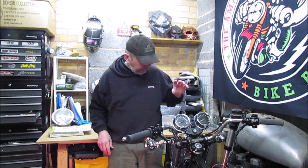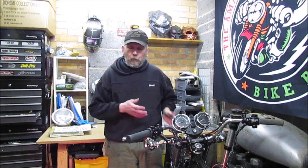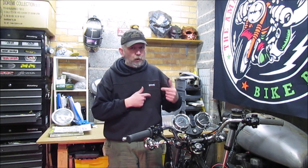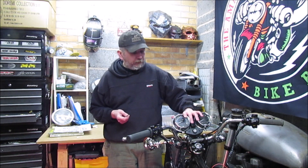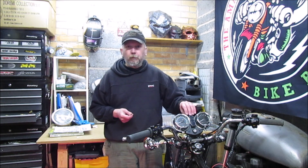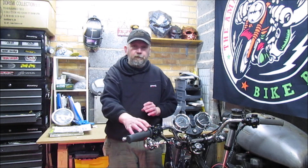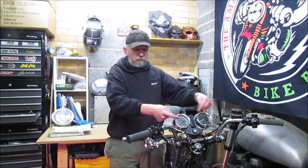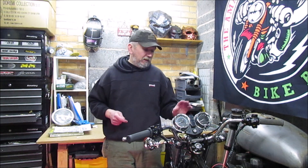Today we're going to crack on. I need to change the front headlight wires over because I think I've got them around the wrong way — I had low beam on high beam and high beam on low beam, so that's probably just a quick swap. We're also going to look at the clock loom in the center, see if the bulbs are working, and swap the left and right indicator because they were working fine on the switch and on the bike but on the actual clock display they were around the wrong way.